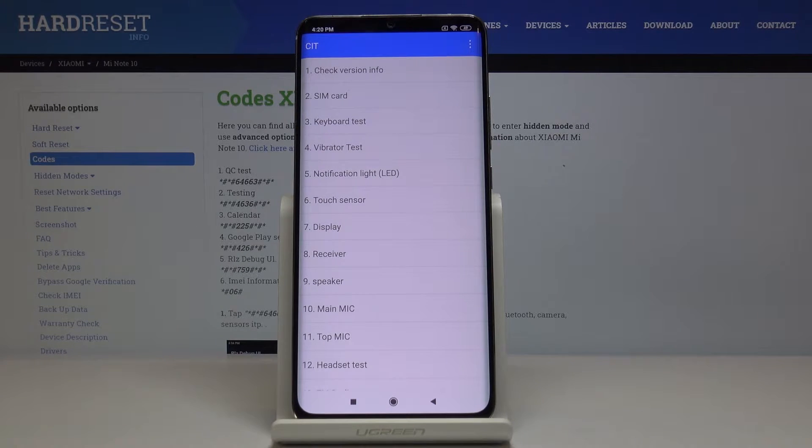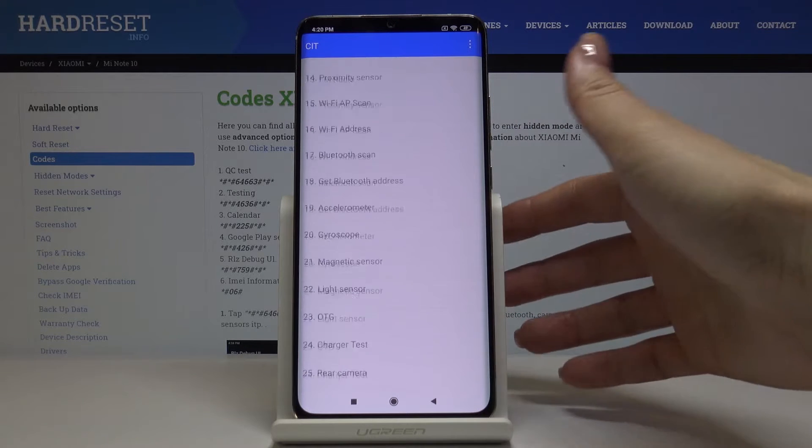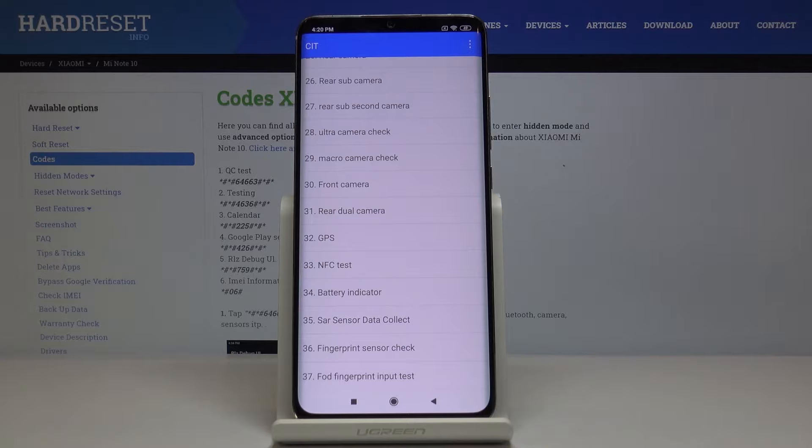Here you can check version info, check your SIM card, perform a keyboard test, vibration test, notification light, touch sensor, display test, receiver, speaker, and more. As you can see, you can test all the features here — you've got 37 options.